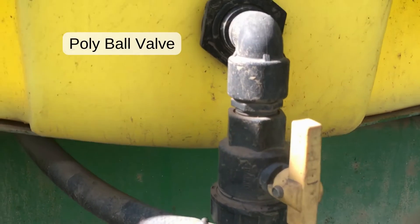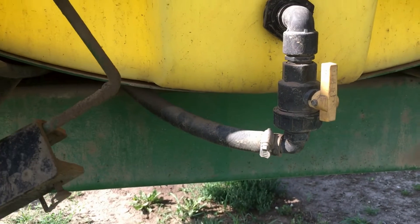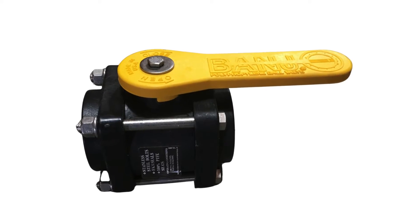Manual on-off ball valves, a staple in most sprayers, feature an internal ball linked to a handle that turns to open or close the valve.